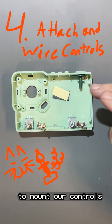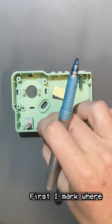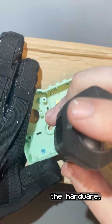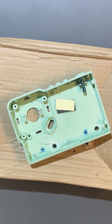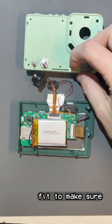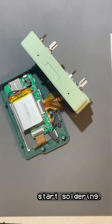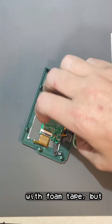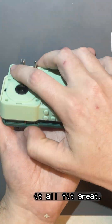Next, we're going to mount our controls and wire everything up. First, I mark where I want things to go, then I drill and clean up the holes before mounting the hardware. Always do a test fit to make sure everything will fit together before you start soldering. I ended up needing to move the battery a bit — it's just stuck on there with foam tape — but after that, it all fit great.